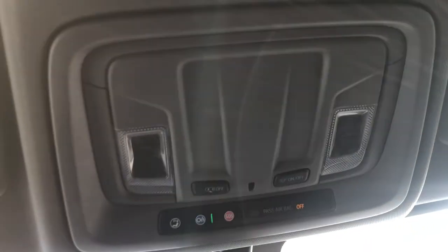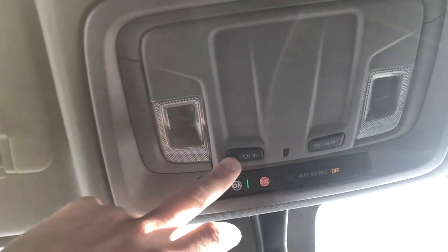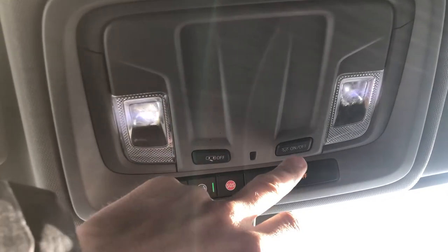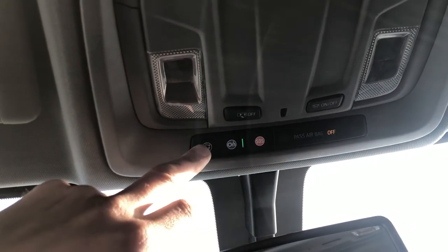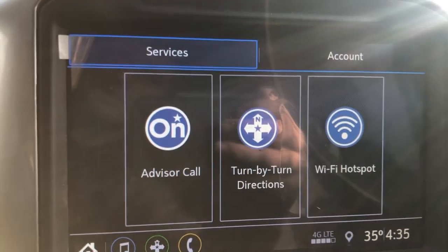Going up here, we got the overhead console. Just press the lights by pressing those buttons. You can press this to turn the lights off when you open the door so they don't automatically come on, and you can press this to turn both lights on or off. Then you have the SOS button, your OnStar button, and your voice services button.